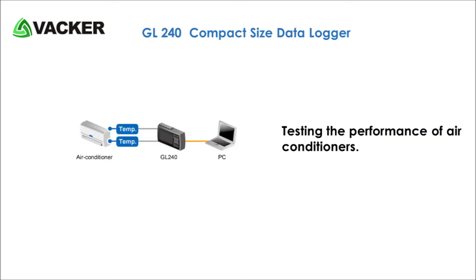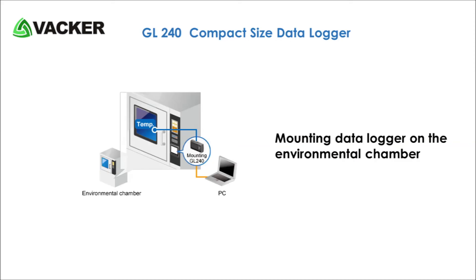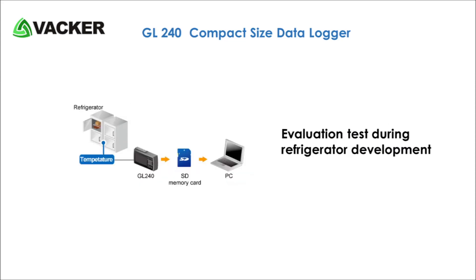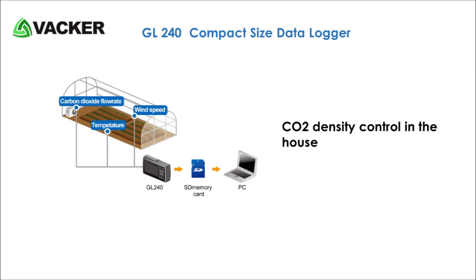Testing the performance of air conditioners. Managing the conditions of an ionizer. Mounting data logger on a control device. Mounting data logger on the environmental chamber. Temperature control performance test of a clean room. Evaluation test during refrigerator development. Motor torque endurance test. Condition management for large scale microbial culture equipment.